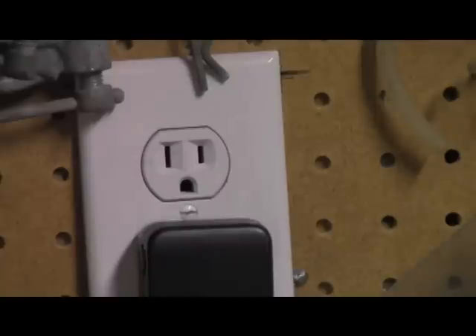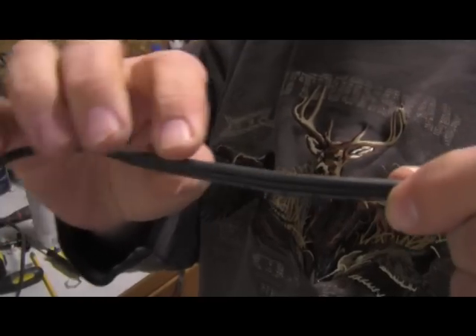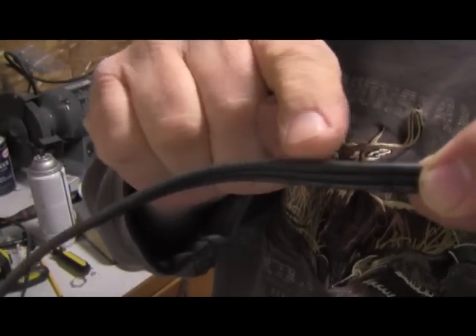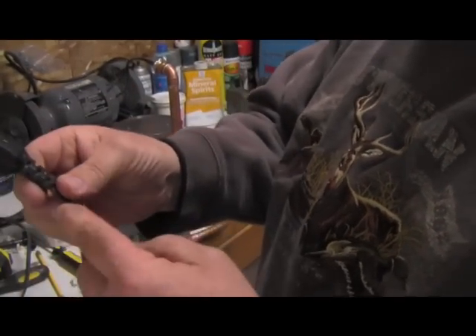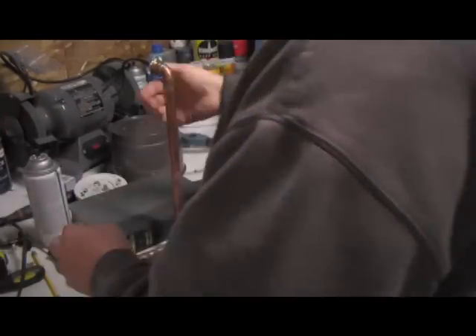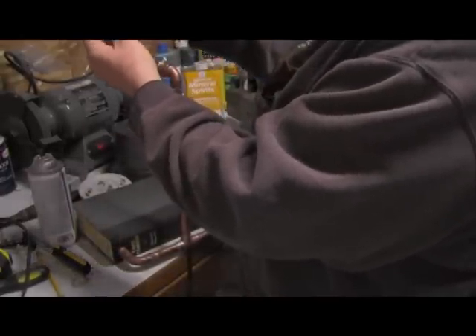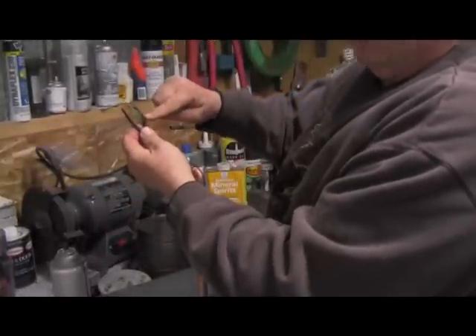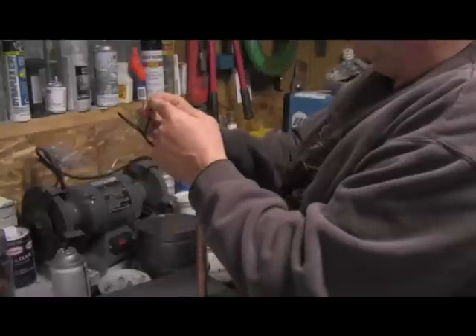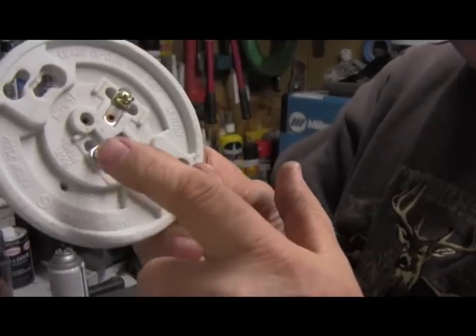Now oftentimes there's one that has printing on it. If you look closely at this wire you'll see that there's printing on one side. Right along this top edge you might see some white specks — that's printing. It's called a tracer wire, and in this case that's the common wire. So if you go to the other end of the cord and look at it, here's your tracer wire right here. I've got my tracer wire on this side, so I know this is the common. So this wire should hook directly to the silver screw.